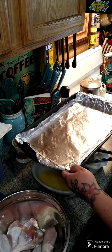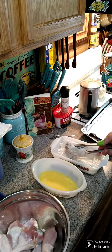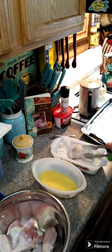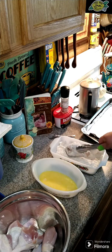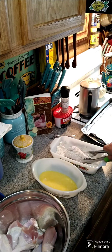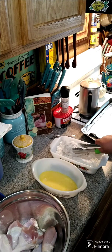I have some foil down on the pan. Put these in at 400 degrees and turn them probably every 15 to 20 minutes. I'll let you know exactly how long it took me to cook.